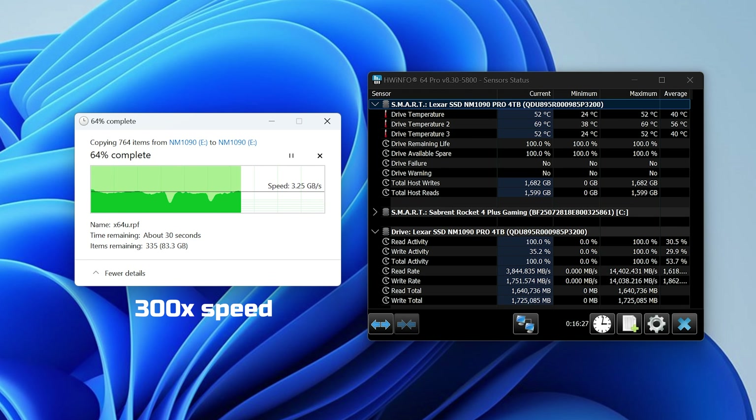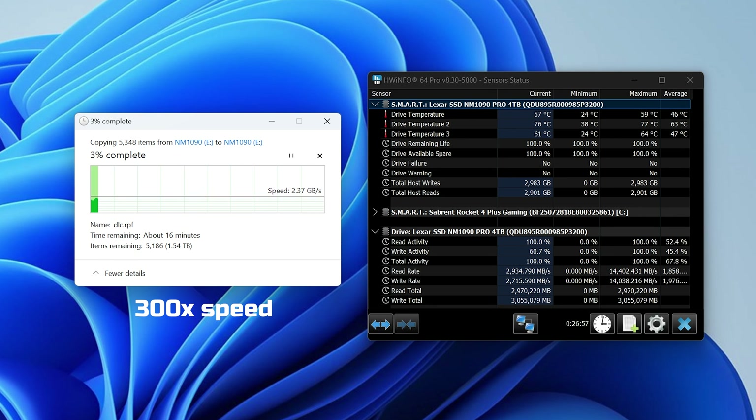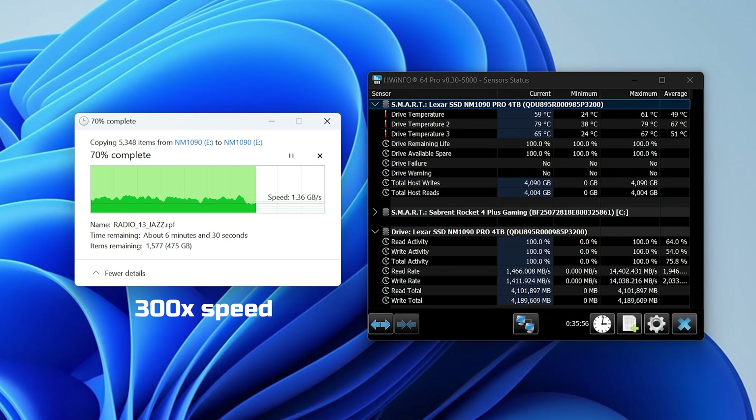As for file transfers, to be honest you're going to struggle to saturate these things. PCIe Gen 5, especially four lanes of it, is just so fast that even something like a RAM disk is going to struggle to stress this. My usual file duplication stress test does, and the NM1090 does pretty well, although it isn't the best I've seen. It starts duplicating at 3GB per second versus 3.3GB per second on the T710. The party piece here is that this thing barely drops any performance despite basically filling the drive — after over 3 terabytes of writing it drops to around 1.15GB per second, but you have to write 3 terabytes of data all in one go to get that, so I'd call that a win.